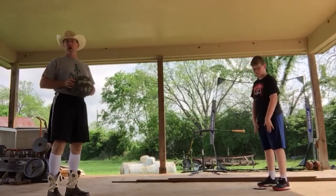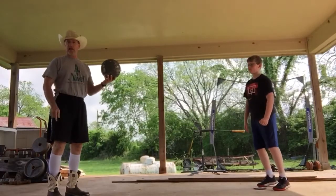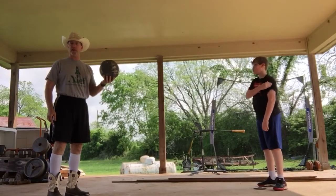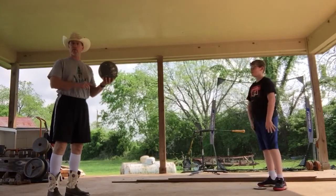For the bounce pass you'll need a ball that bounces — a bigger ball. A playground ball, soccer ball, and volleyball will work just fine as well. A basketball would be perfect.